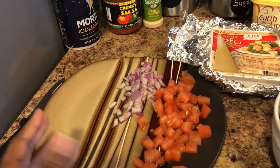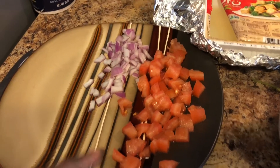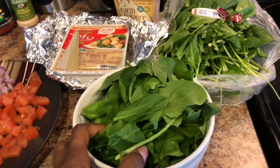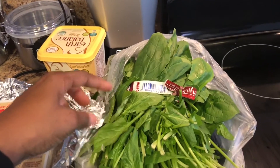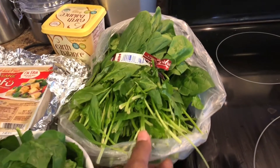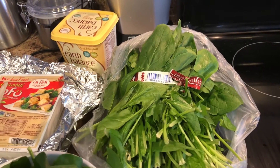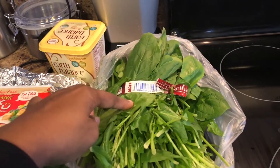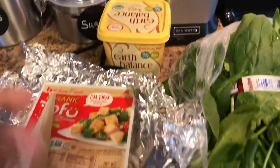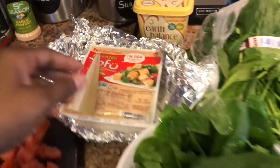You'll also need a whole tomato, or a half depending on how much you want to eat. Right here I chopped up a whole tomato and some purple onion. I also used about two handfuls of spinach. I buy it in the bag now because it seems to be a little bit fresher — the pre-packaged one doesn't seem as fresh. And then I'm going to be using this Earth Balance butter.